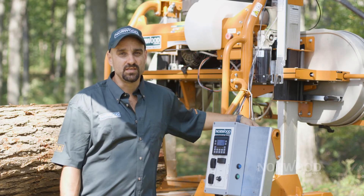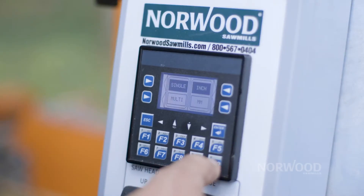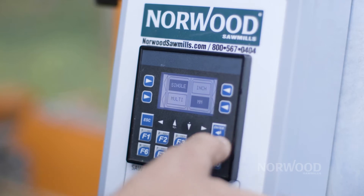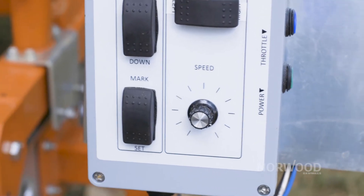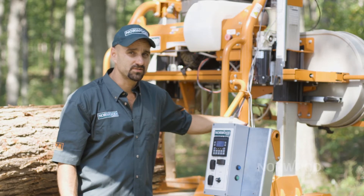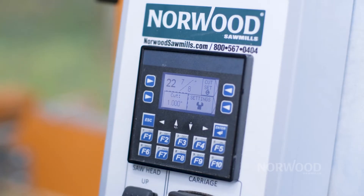Our computer Setworks can be used in either metric or imperial, which makes it very versatile so that you can set it to match your system that you're currently using. We display the blade height right on the computer screen in either decimals or fractions, whatever you're comfortable with.